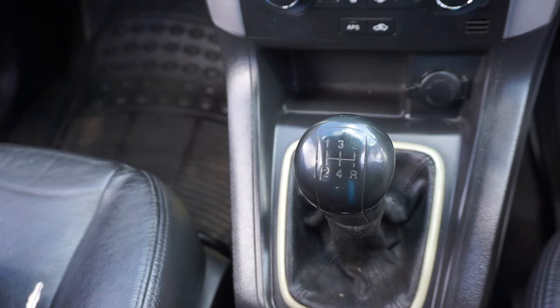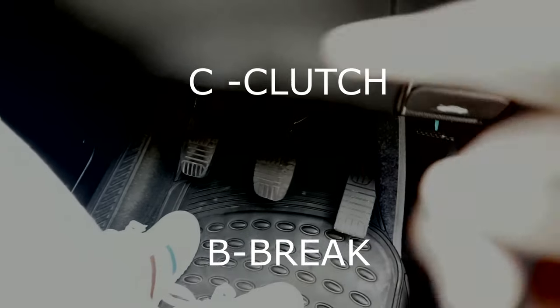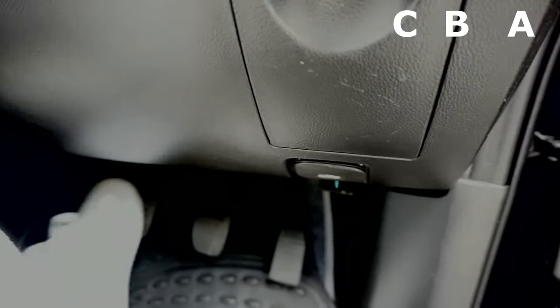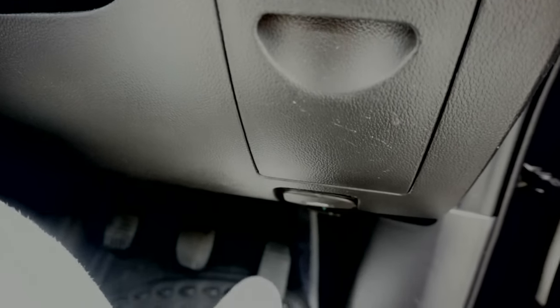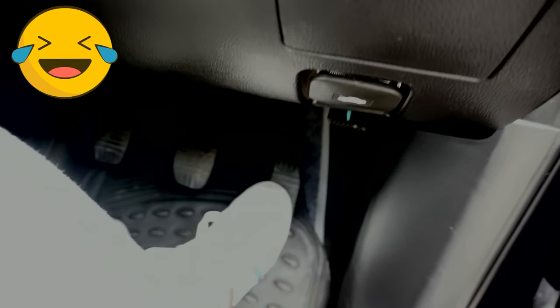Now: A is the accelerator, B is the brake, C is the clutch. Coming from your right side — A, B, C. The accelerator is the one that gives speed to the car. The brake slows you down, and the clutch is your best friend when driving manual.